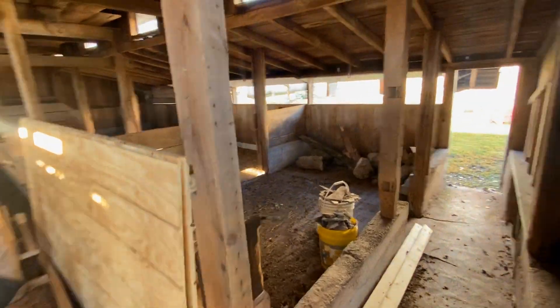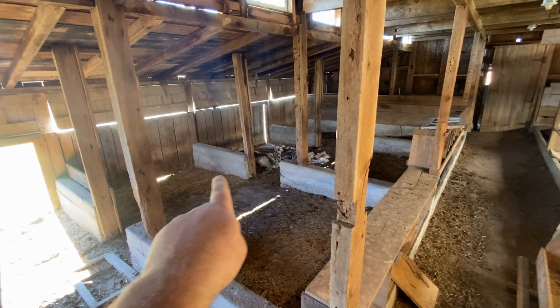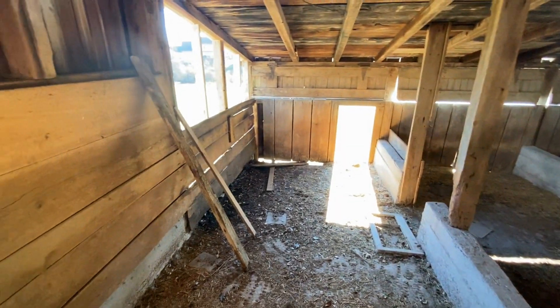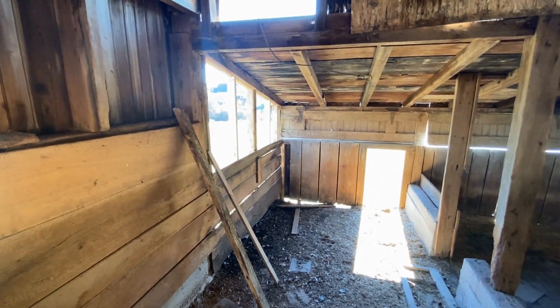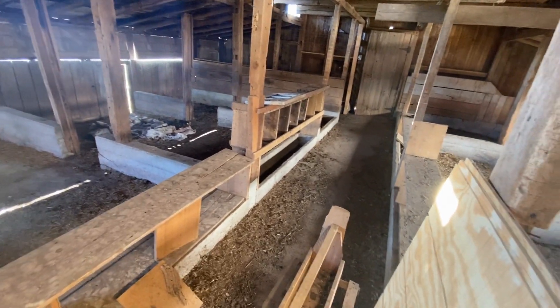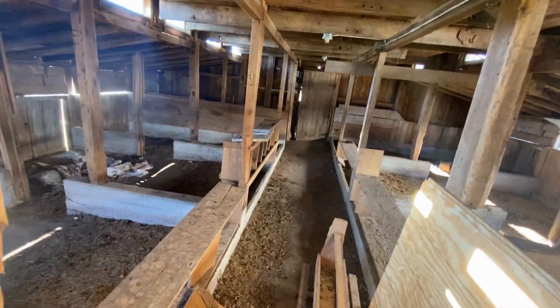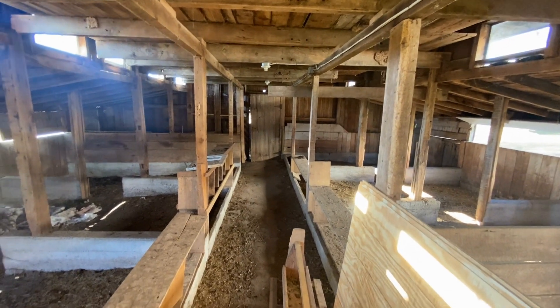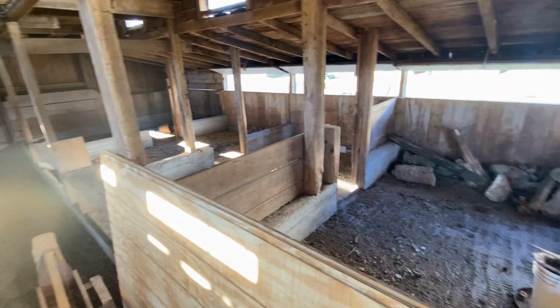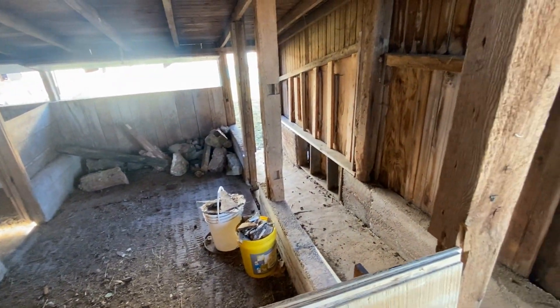And then after that, I'm going to have to start finding all the holes. Like over there is a hole under here. So our hope is to get chickens, but I need to make sure that no critters can get in to get the chickens. You can see I already have nesting boxes there that were here when we bought the place. And you can see there's a lot of room for them, but I need to make sure nothing can get into them at night. So that's what we're working on now.